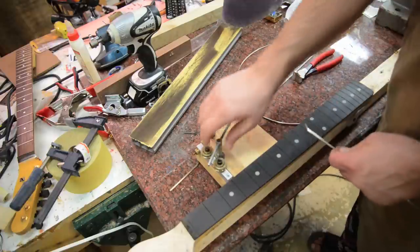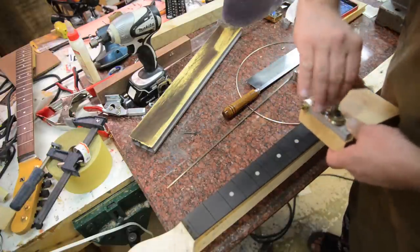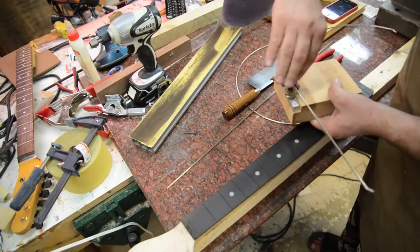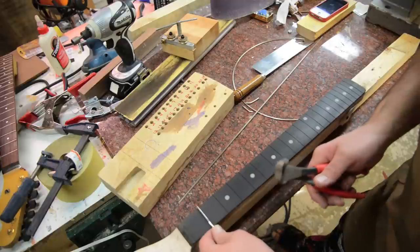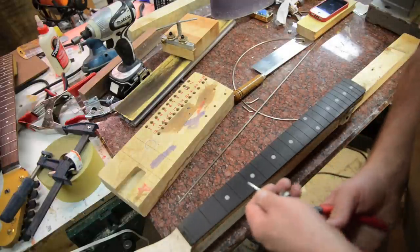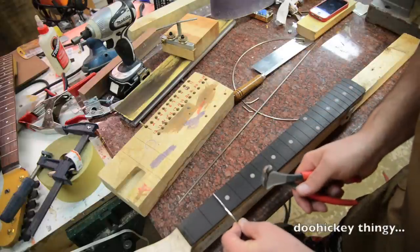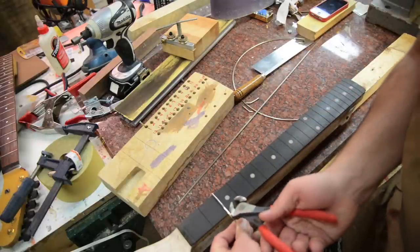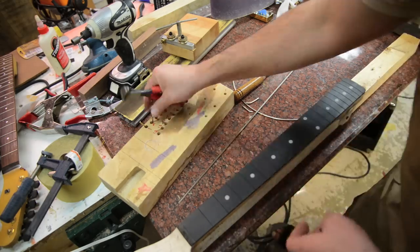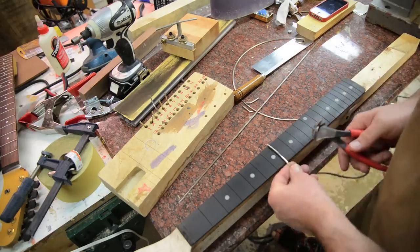Here we're going to bend the fret wire, and this tool makes things so much faster and keeps the bend consistent. We're going to cut the fret wire to size — I've got a 24-hole jig piece of wood so I can cut each fret, pop it in each hole, and then I've got all the frets organized. We just cut and go, all the way down the fretboard. So I've got the fret wire all sized.